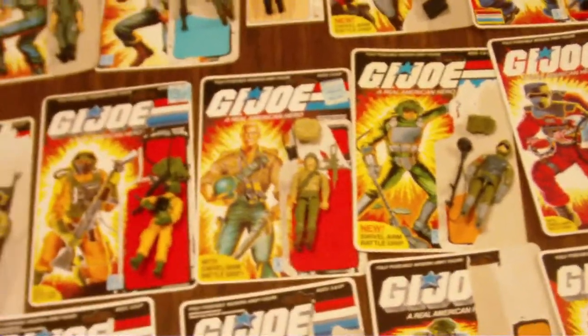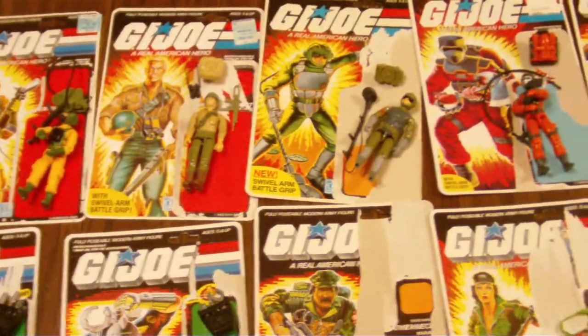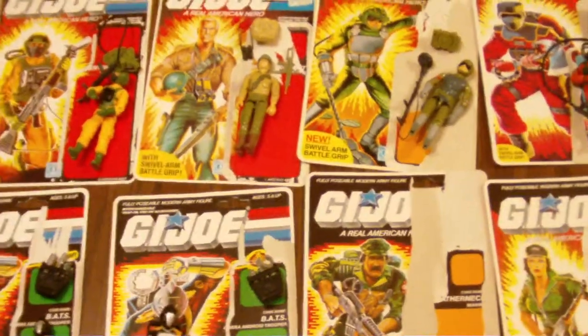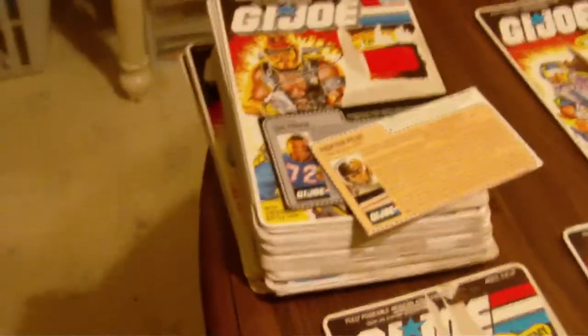What's up everybody, great day for your boy here! Picked up a massive, massive lot of GI Joes and begun to go through them, start to find the parts and everything. Check out that stack of card backs — I have a figure for every single one of those cards.